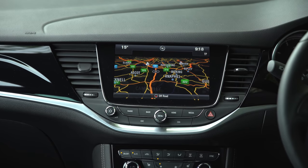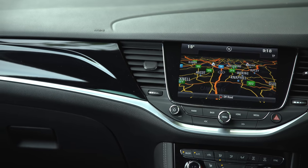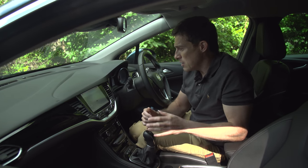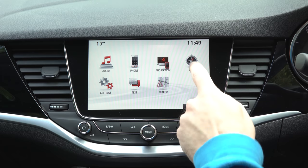High-spec models add auto-emergency braking, you get an extra inch on your screen — taking it to eight inches — and it includes satellite navigation. On the whole, this system is pretty easy to use; it's not the best, it's not the worst. If you click up there on the banner you can see our full in-depth video review of it.